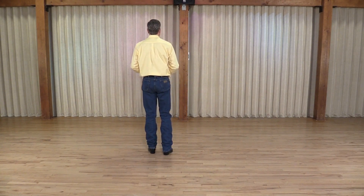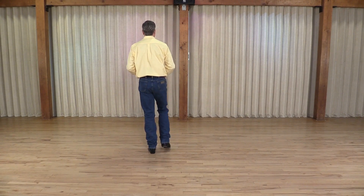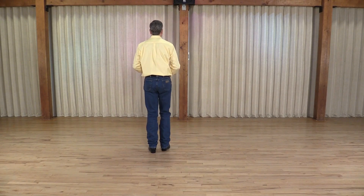Starting with your right foot, turn your toe in and touch. Turn your toe out and touch your heel. Triple step in place: right, left, right.